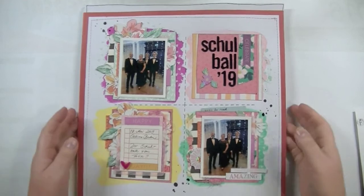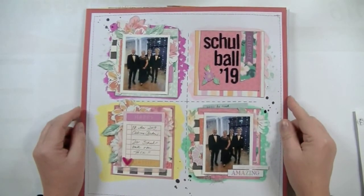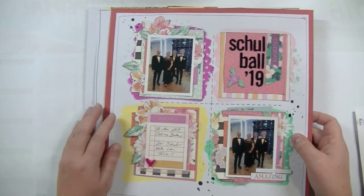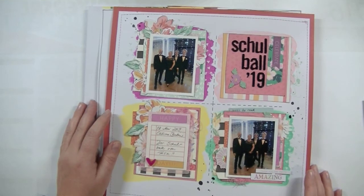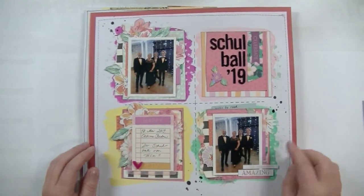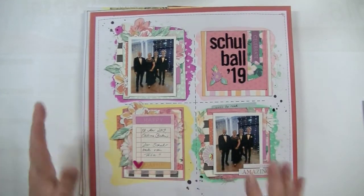Hi there everybody, it's Sanna here today. Like every month, today is the day for my February wrap-up video and I'm going to show you what I created with my Wild Hair Kids February Petite kit, which is the smaller one. I had been combining some of the product, pulling things from my previous kits like stencils and leftover papers and leftover embellishments.